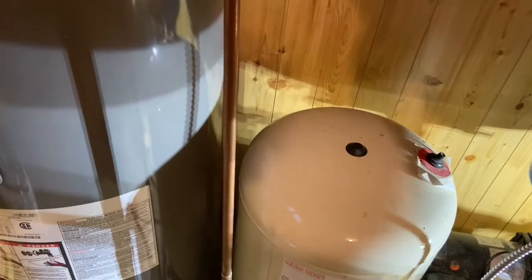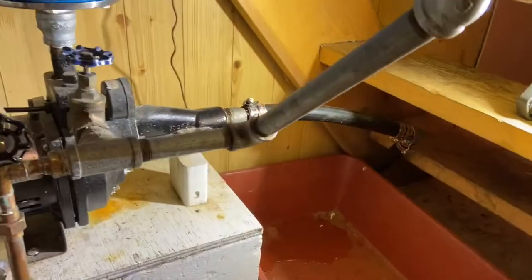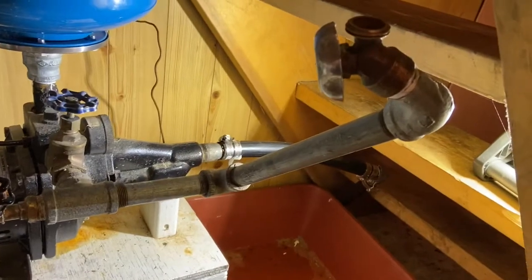Okay, so I have pressure being developed already — you can hear the change in sound. I'm going to shut it off and go check for leaks up in the system.